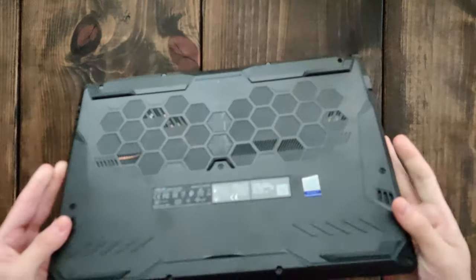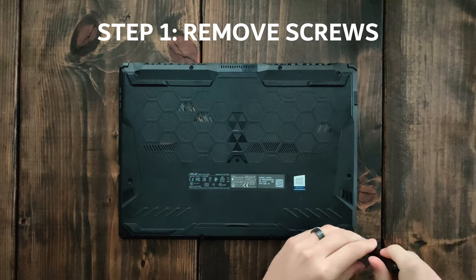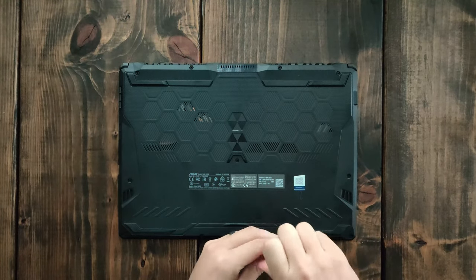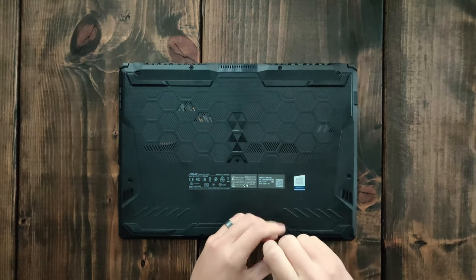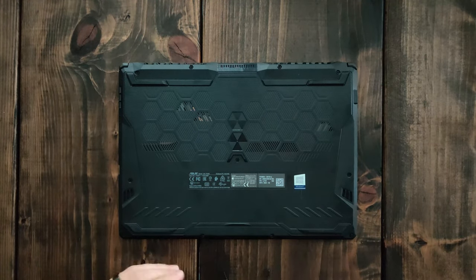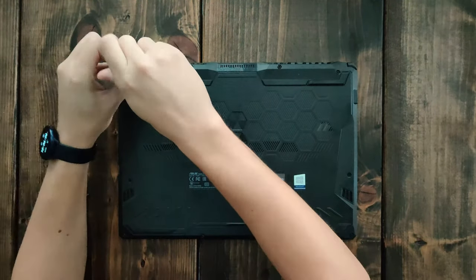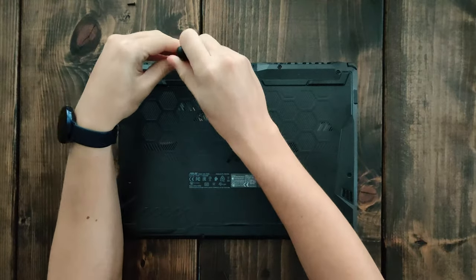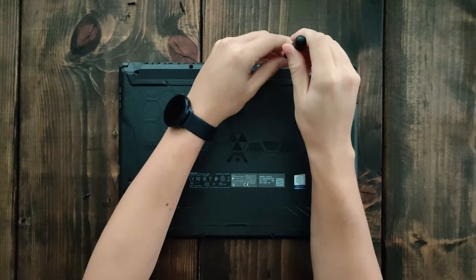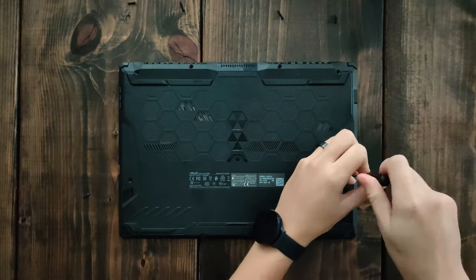First thing you want to do is flip it over on its back and remove all the screws. When you're removing the screws, keep in mind that you should put them right next to the hole you took them out of, because sometimes the screws aren't all the same size and it can easily be confusing later when you're trying to put it back together. This one, for example, has two smaller screws and the rest are longer screws.